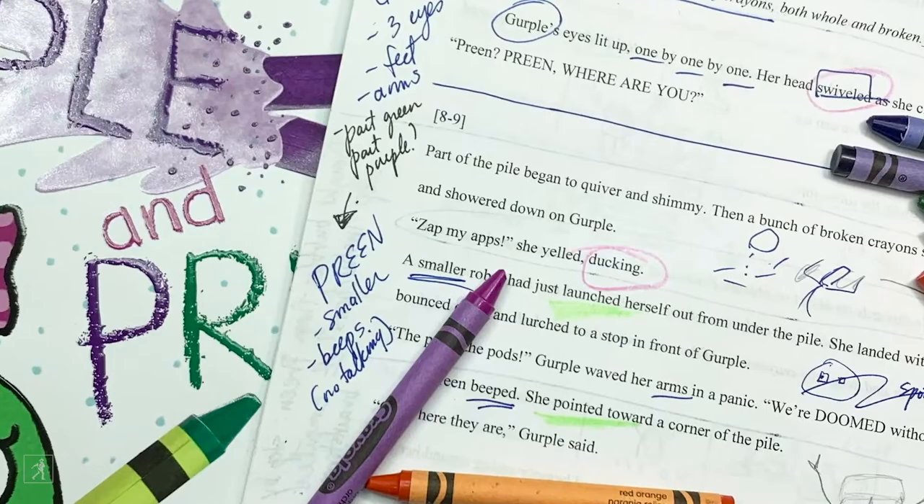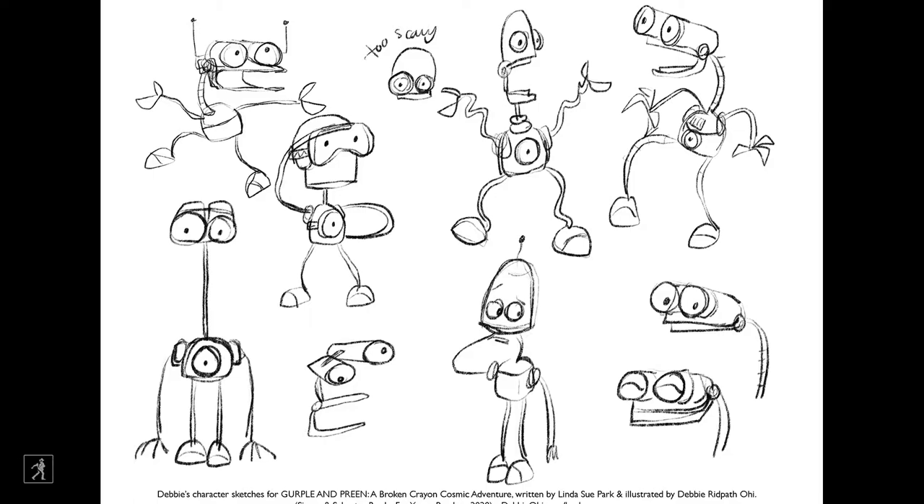The first thing I do when I get texts to illustrate is read the manuscript over and over again, making lots and lots of scribbles. After reading Linda Sue's story, I started working on character sketches for the two robots.